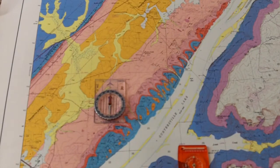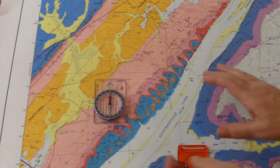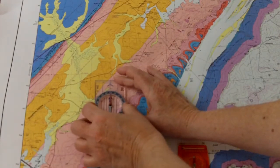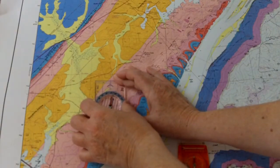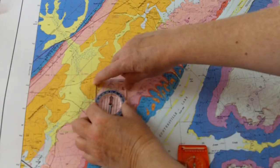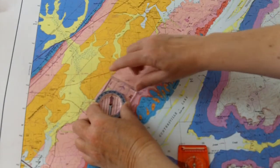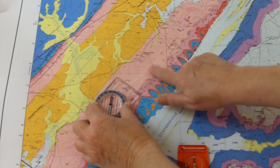Now, you have to be careful doing this — you do not want to move the map. This compass has a dial, so I'm going to move the base plate so that the arrow on this base plate is going the same direction as that strike and dip.